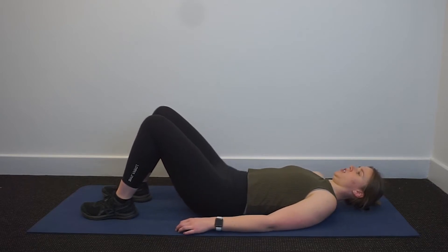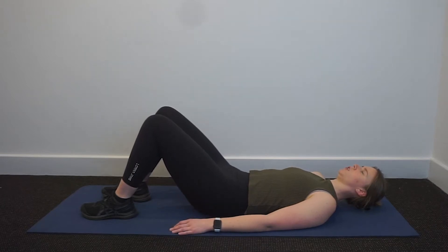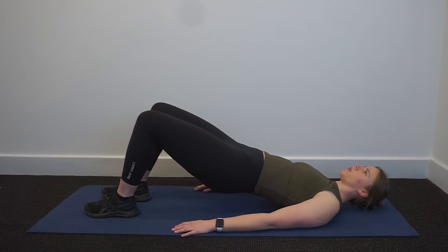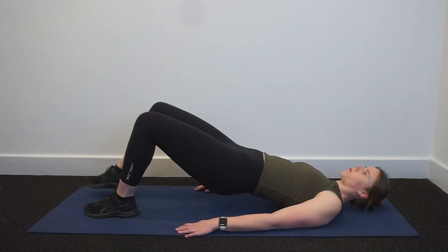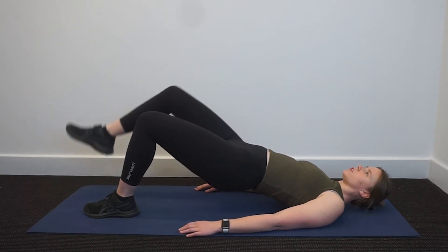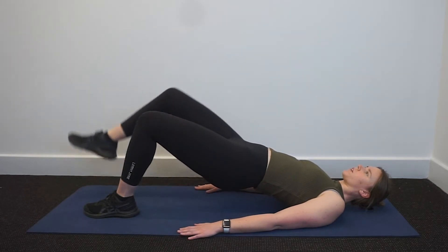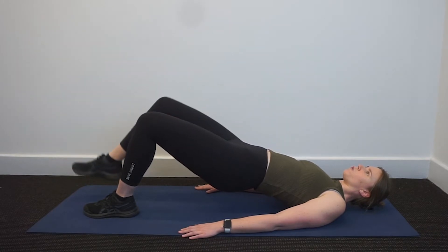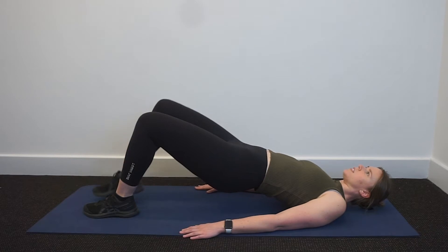If you're comfortable here, continue. Otherwise, we're going to go into the marching in this position. So you're rolling back up to that top position. You're going to bring one leg up into tabletop, lower it back down. We're going for five each side. Keep the hips up, pressing hands down into the mat. One, two, three, four, five — stay up, we're going to do five on the other side.